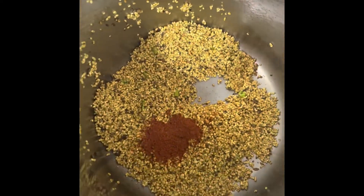We need to roast it nicely, so keep stirring until we get a nice light brown color. Add 1/2 teaspoon of red chili powder and salt to taste, and mix well.